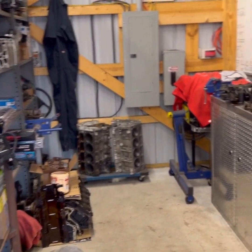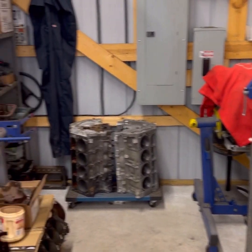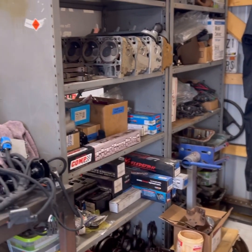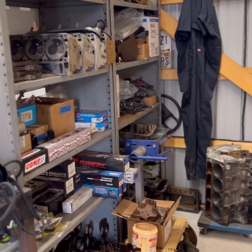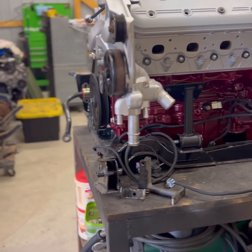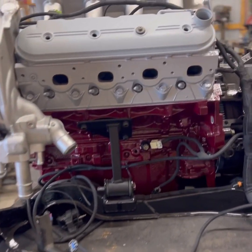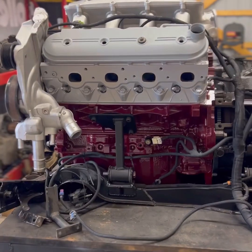Now I want to show you around the shop. This is our clean build area — we're working on rearranging the shop so we have a nice area to build motors, disassemble, and build motors over here. We stockpile aftermarket and stock parts for these LS4s.